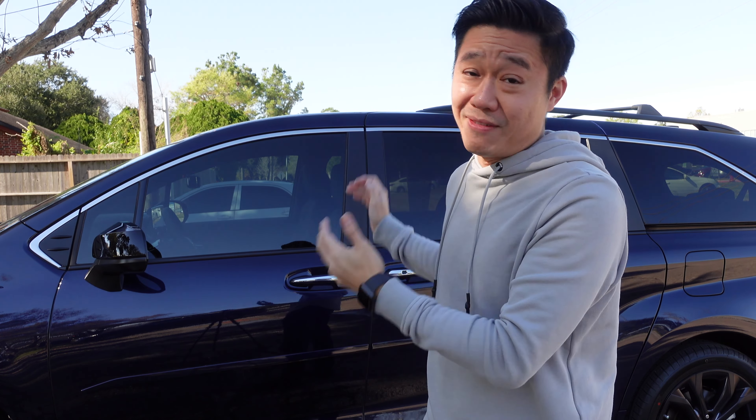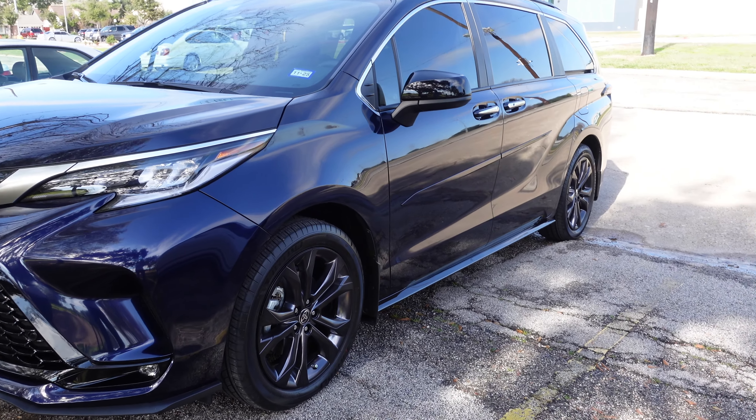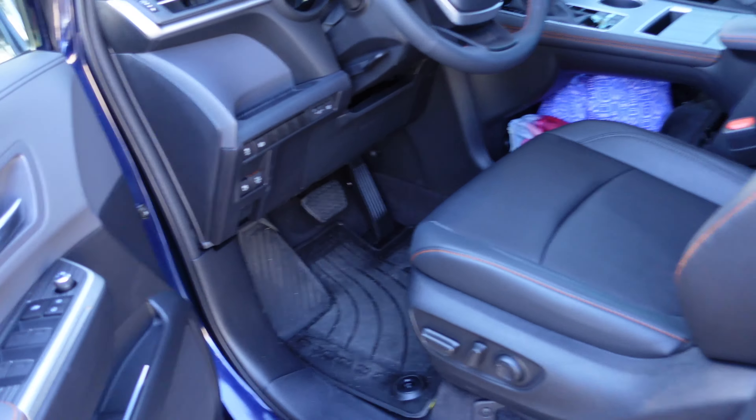I am now officially a dad who owns a van, and I'm actually enjoying it so far. I'm not quite sure why a lot of people still don't like it or have some bad stigma against it. I think it's actually a great own, especially for family. And even from the exterior, it doesn't really look too bad compared to some of the vans back when we were younger kids. Now let's move on to inside of the car to see what I like about it.